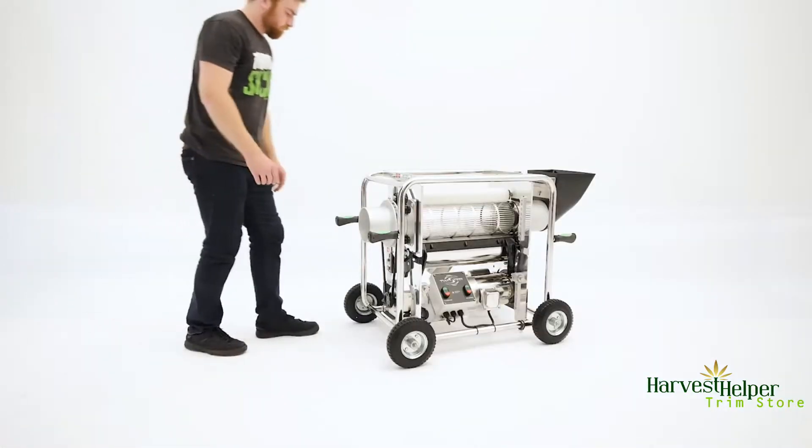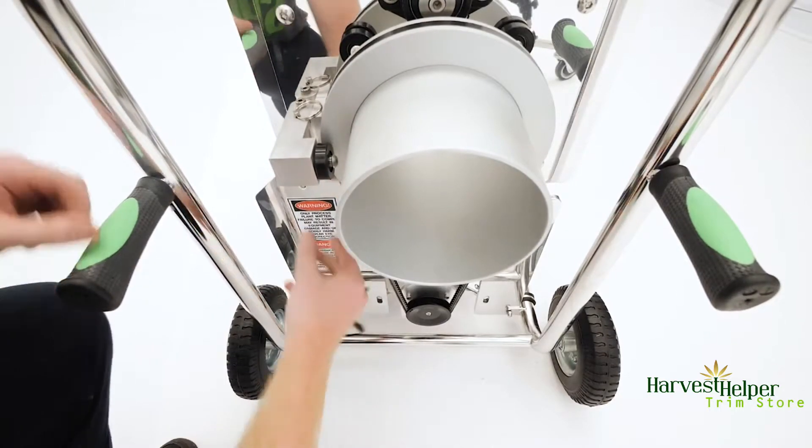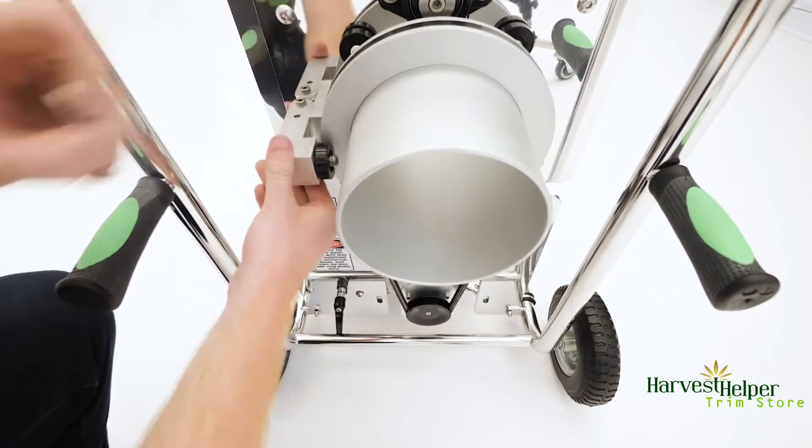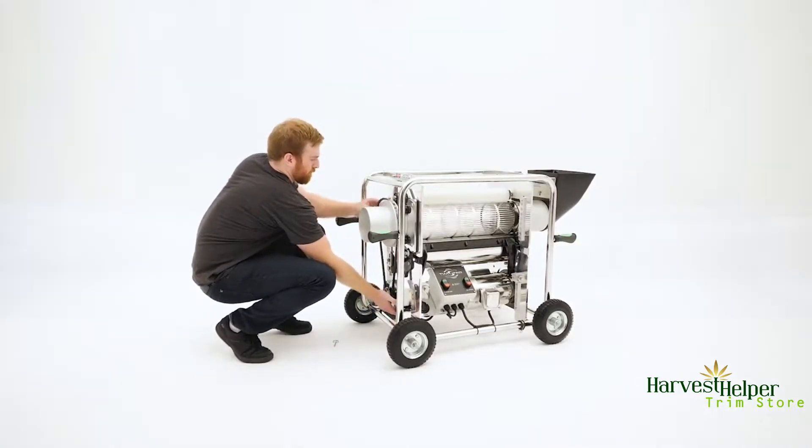Loosen the easy release handle for the Bando tumbler v-belt. Remove the pin from the tumbler guide and move it out of the way. Lift up on the control box assembly to loosen and remove the tumbler belt.